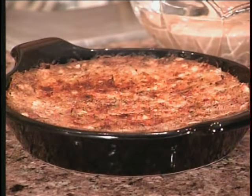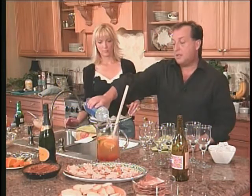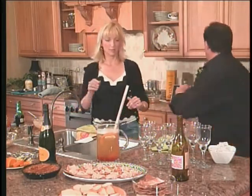I forgot something — I'll be right back. At the very end of the sangria, I add about two cups of club soda. I want you to stir that up for me; I forgot something and I've got to go get it. Will you do that for me? Yes.